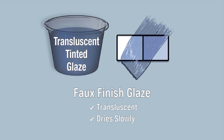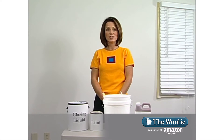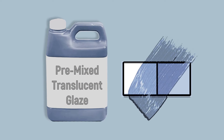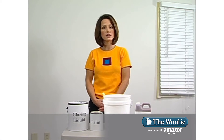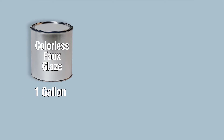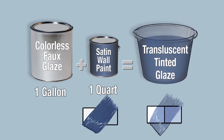In order to do your faux finish, you will be using a glaze. A glaze is translucent paint that's designed to dry slowly. When using glazes to create your faux finish, you have two options: you can either buy premixed glazes — those are glazes that have color in them already — or you can customize a color. This is done by purchasing a gallon of faux glazing liquid and combining it with a quart of paint. The ratio is four parts glaze to one part paint. Mix it up and you have a glaze.